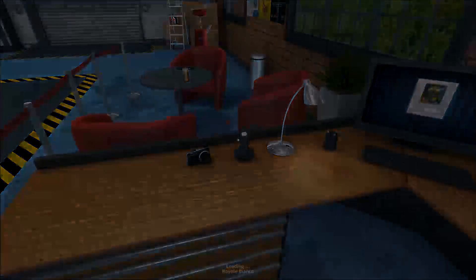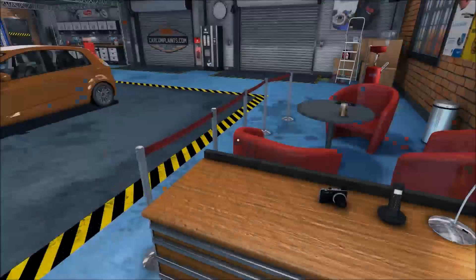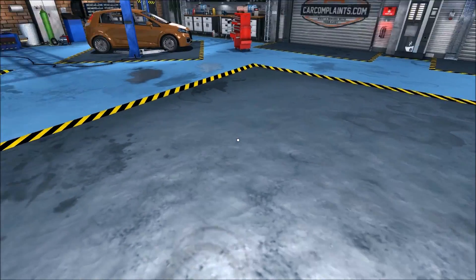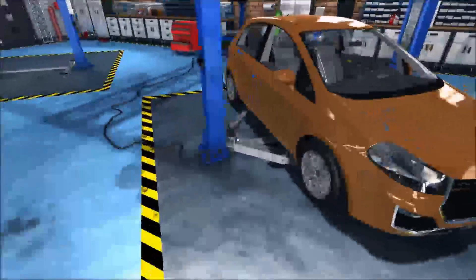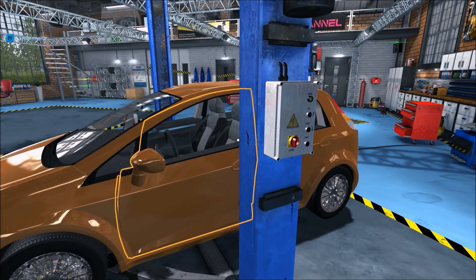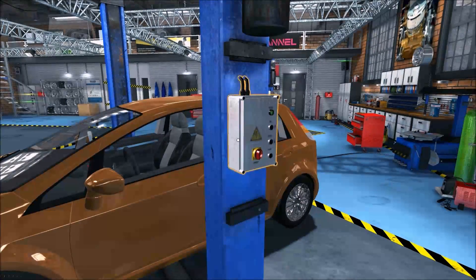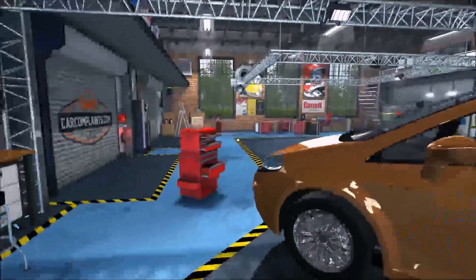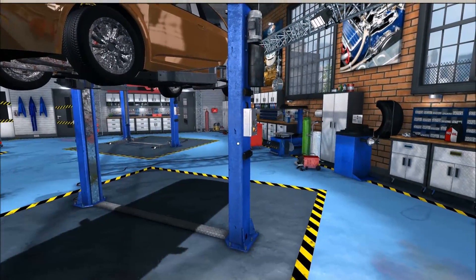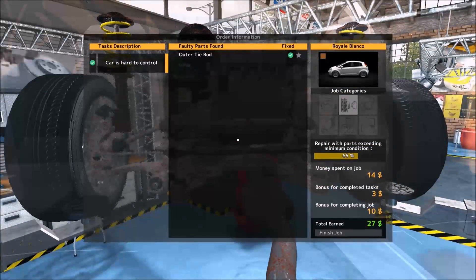Let's do this Royale Bianco. Now with this I am going to try to cut out most of my bolts so that way I can get more cars in. I also did the audio so that way it's easier to hear what's going on without having to hear the drone of that - 65% I believe.